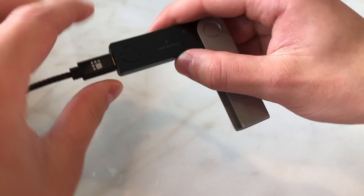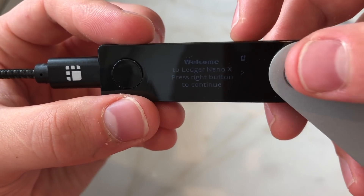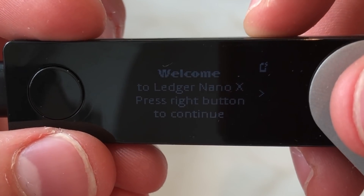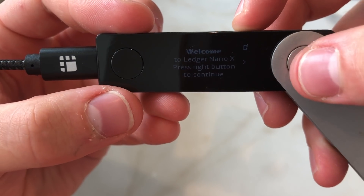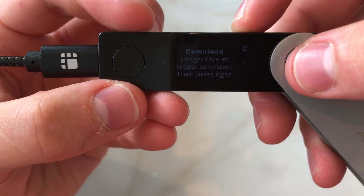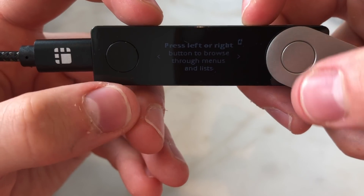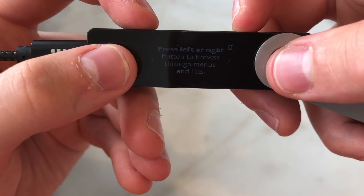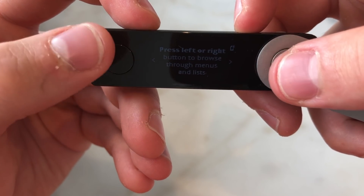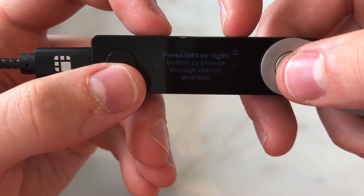When we plug this into the computer, we're greeted with a welcome message saying 'Welcome to the Ledger Nano X — press right button to continue.' You download Ledger Live at ledger.com and follow the instructions. We use the two buttons here to navigate, just like the two buttons on the Ledger Nano S, and pressing both buttons down together validates a selection.